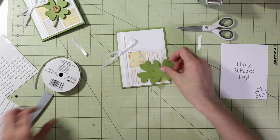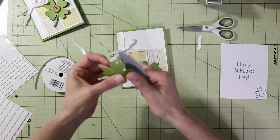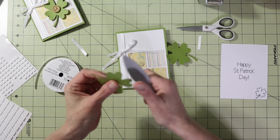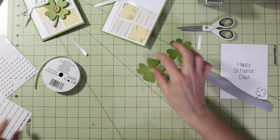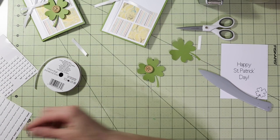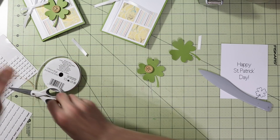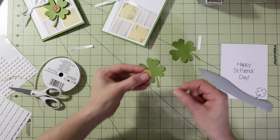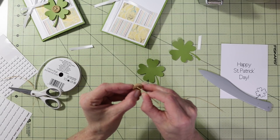Now we have our shamrock pieces. Using a bone folder, curl up the edges a little bit so they're not so flat. The original design used a green button with white twine, but I'm using a brown button with raffia — use what you have. Cut a piece of raffia and go in through the front first. This is a four-hole button, so go in one of the holes from the front, then through the other side.